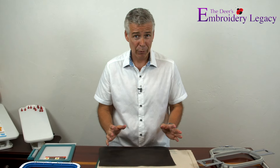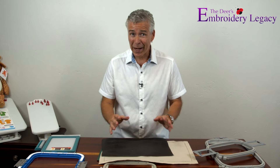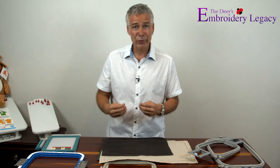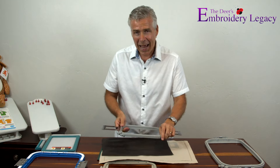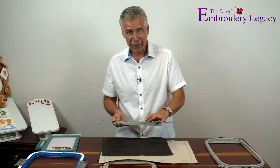Now before we go any further, I want to give you my time-tested trick for hooping properly. The idea is that you should hoop it right the first time. Usually people struggle with hooping — they either hoop their design too tightly, making it an epic battle to get the fabric and stabilizer into the hoop, which can be a little tough on the wrist.